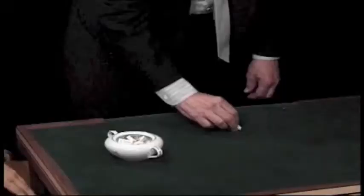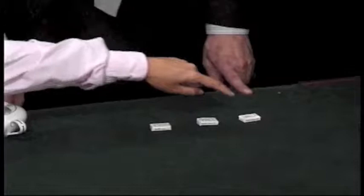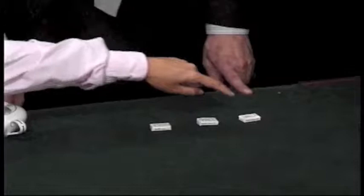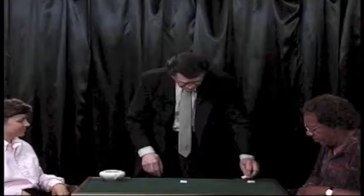I'm going to take out some sugar, like so. I'll take three pieces. Would you mind pointing to one of the three? I'll eliminate that one. Would you point to another one? I'll eliminate that one. Watch. This is the easy way to unwrap sugar.